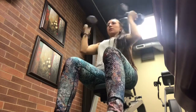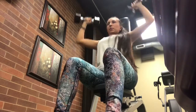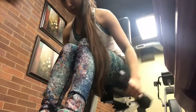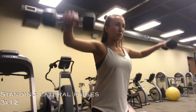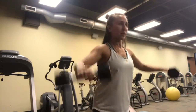After the tricep presses, do 10 lateral raises, and after that you're going to go to lateral swings — I don't really know what they call them, but you're going to twist your arm like you'll see in the video — and repeat 10 times. Here's another variation of lateral raises.